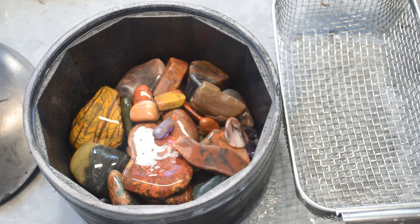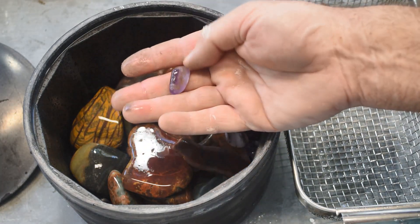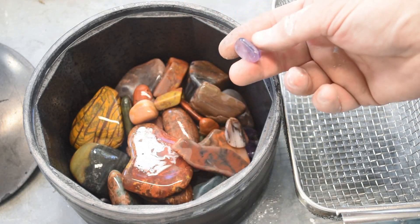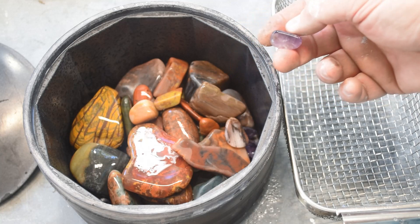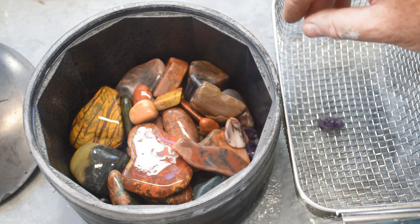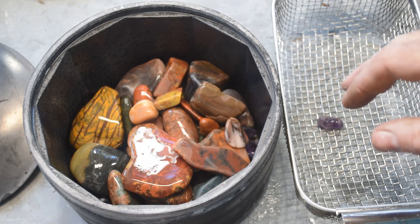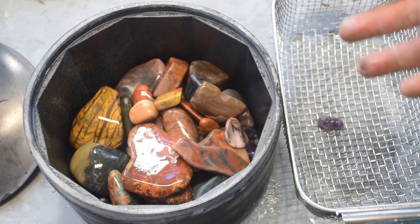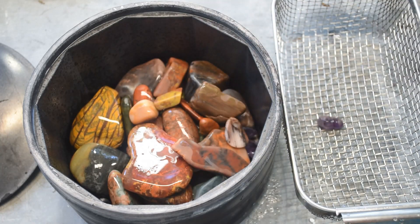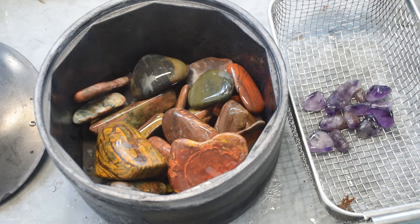I'm having second thoughts. I'm thinking maybe I don't want to tumble the Four Peaks amethyst with the rest of this stuff because I think they're just going to get beat up again. So let me pull them all out — they may get tumbled by themselves. My buddy Jim sent me a bunch of amethysts so I have enough to tumble it all by itself. I think I will do that. Let me root through here and dig all those out. All right, I've got all the Four Peaks amethysts out — I will tumble that by itself.